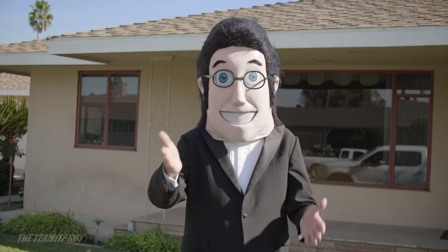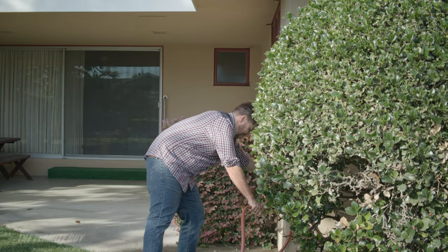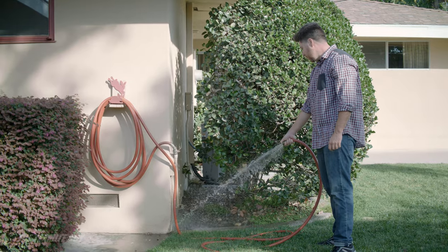Hi, I'm the termite guy and I'm here to help you prepare your home for fumigation. First step: water the soil and plants up to 18 inches from the outer walls of your home to protect outdoor plants and shrubs.